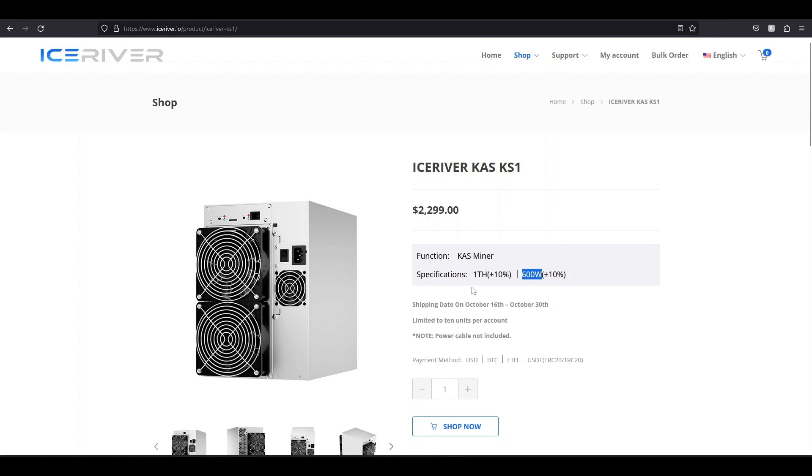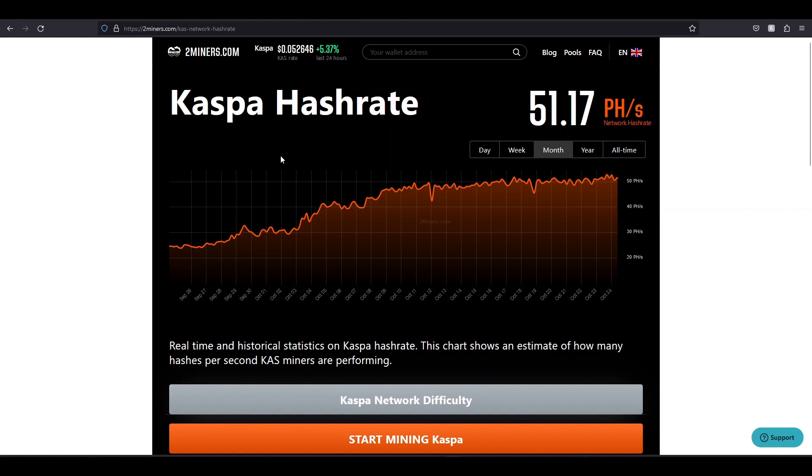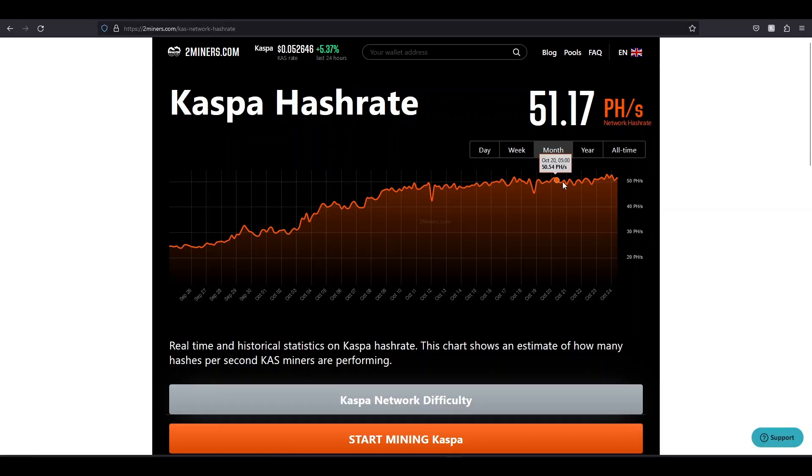This is why we should be worried about even this ROI calculator — it's a great calculator, but we don't know what developments are going on behind the scenes. These machines are just going to get more efficient, and they're not going to stop making them because they're making money. This could be 80 or 100 petahash by Christmas. Look at what happened in one month — it doubled because of overclocks. There are new Icewind miners out, and new companies are getting into the Kaspa ASIC game because it's very profitable.